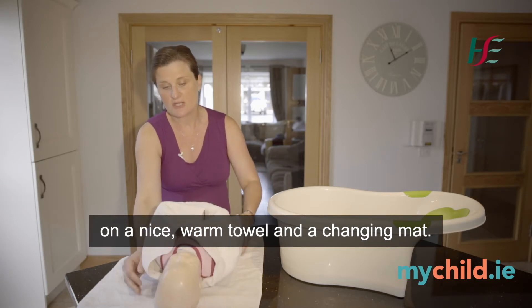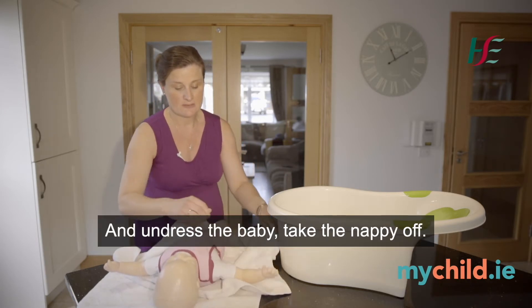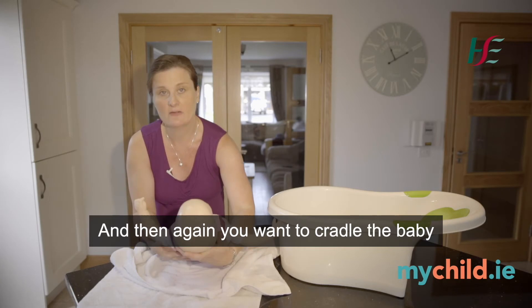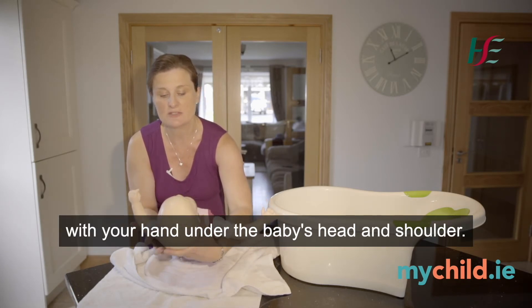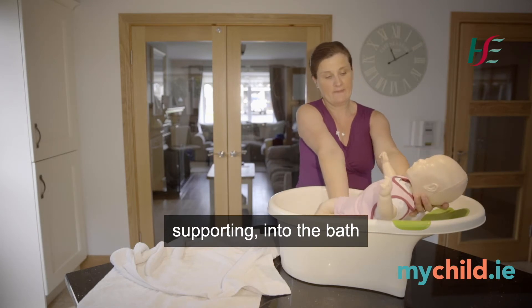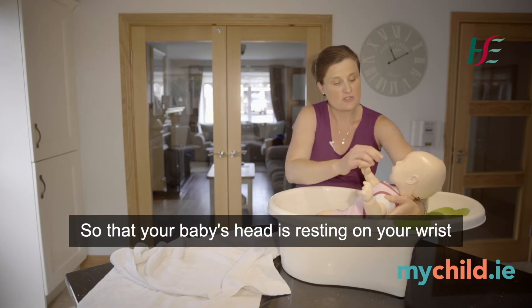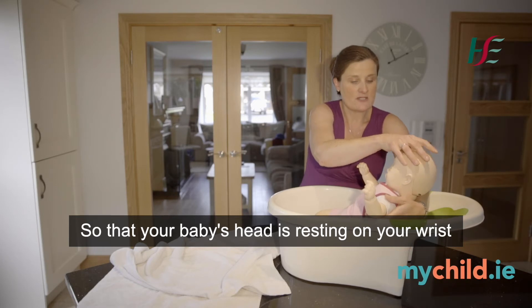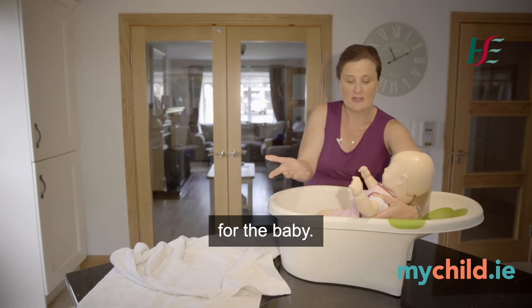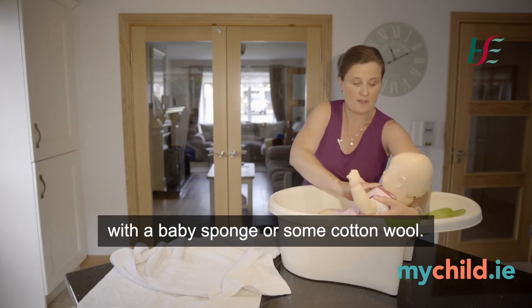After washing the hair, place the baby back down on a nice warm towel on a changing mat. Once the head and face are dry, unwrap and undress the baby and remove the nappy. Cradle the baby with your hand under the head and shoulder, lift with your other hand supporting into the bath, and lower your hand down underneath the baby's arm so the baby's head rests on your wrist with your hand under the baby's arm — giving a really good support while your free hand washes the baby.